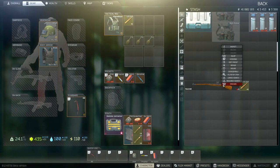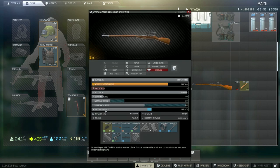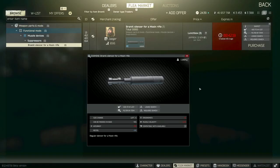I would suggest before the start of the raid to preload your ammo. Go ahead and drag the magazine off, drag your ammo in, then put the magazine back in. That way when you start the raid you'll have your ammo already good to go.